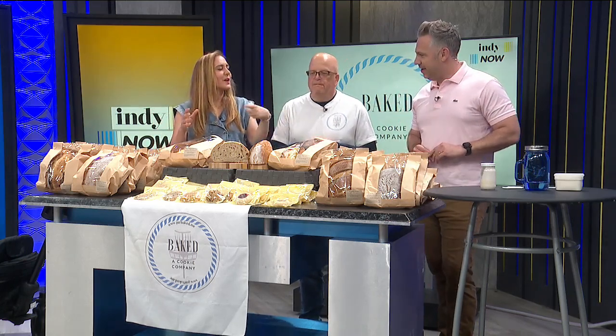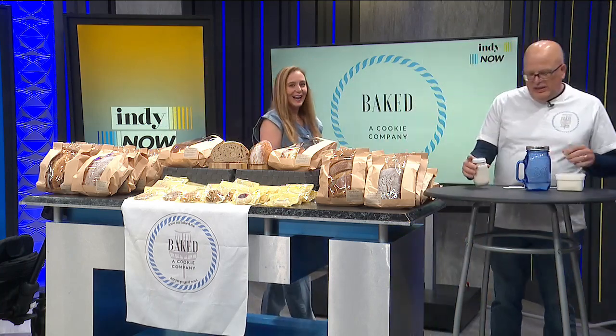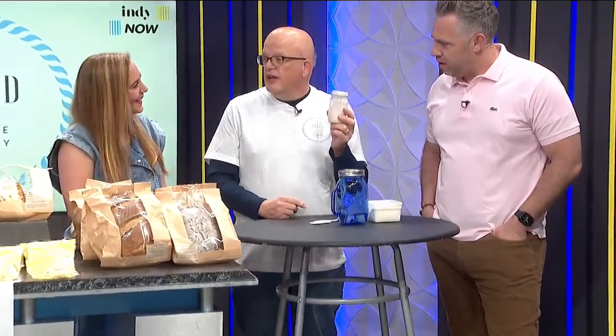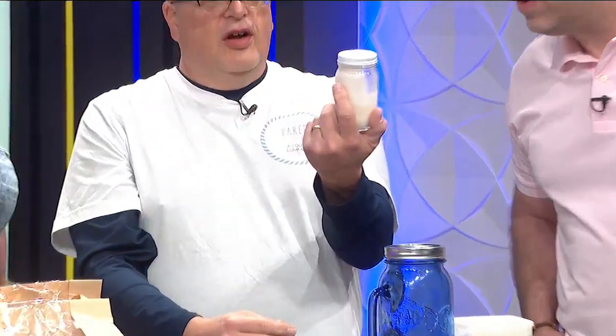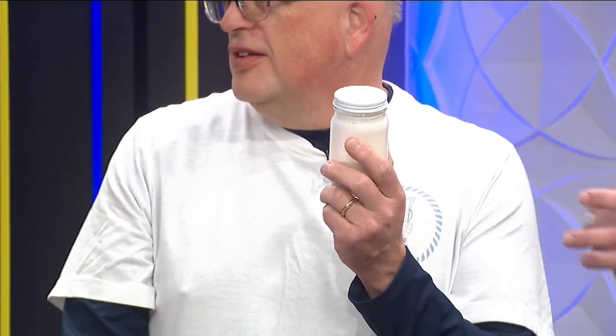You have a demonstration over here that's going to provide some background on how this all gets started. So this is a sourdough starter — this is 100 grams of sourdough starter. This is enough to make one loaf of any type. This over here is sourdough discard. This has no nice big bubbles in it — you can see it's all flat and smooth. This goes in the cookies, so we don't throw anything away.